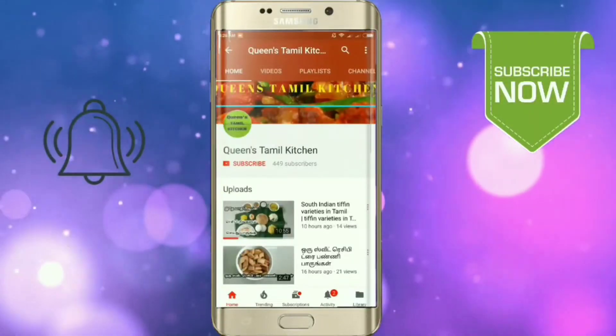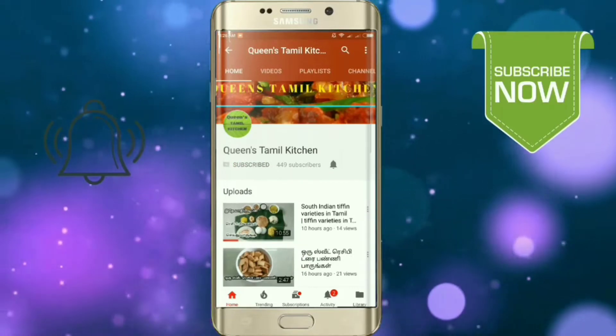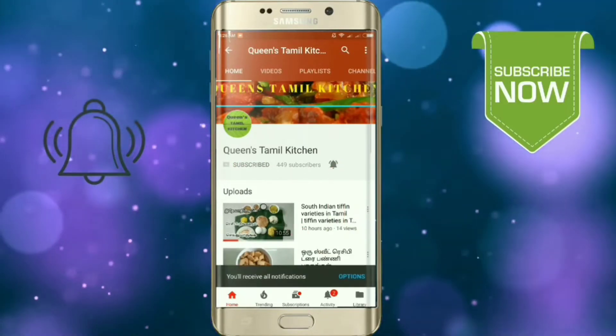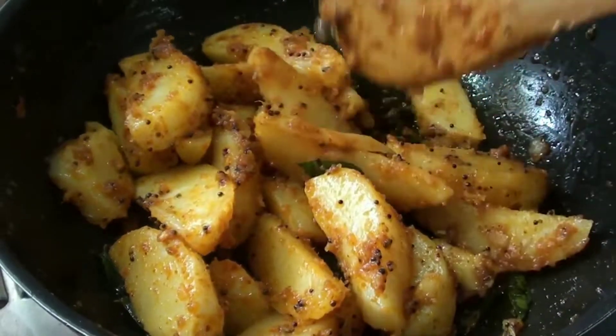If you are subscribed to the channel, subscribe to the YouTube app and click the bell button. Hello friends, welcome to Queen's Tamil Kitchen.